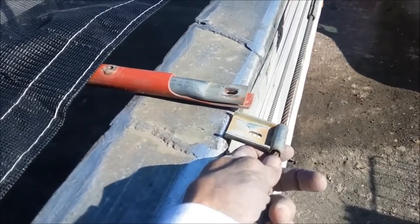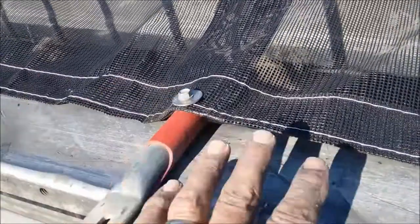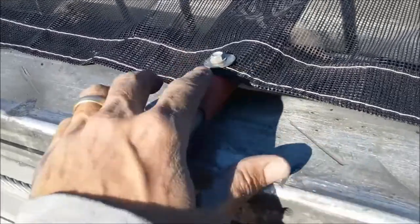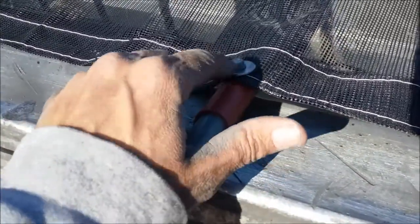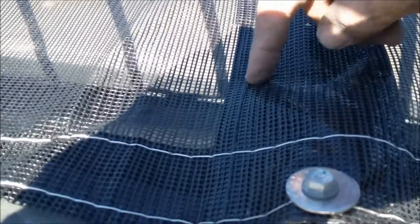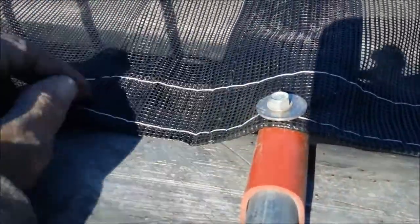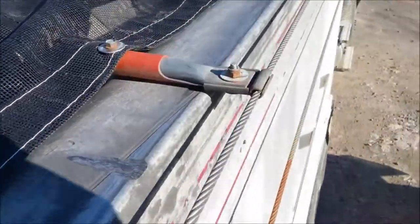An important tip when securing the tarp to the bow: make sure the screw you run through the tarp into the bow is centered on the bow sleeve that runs through the tarp. You don't want it left or right of center, because the tarp isn't going to sit square from side to side. Make sure you run that screw right through the center of the bow sleeve.